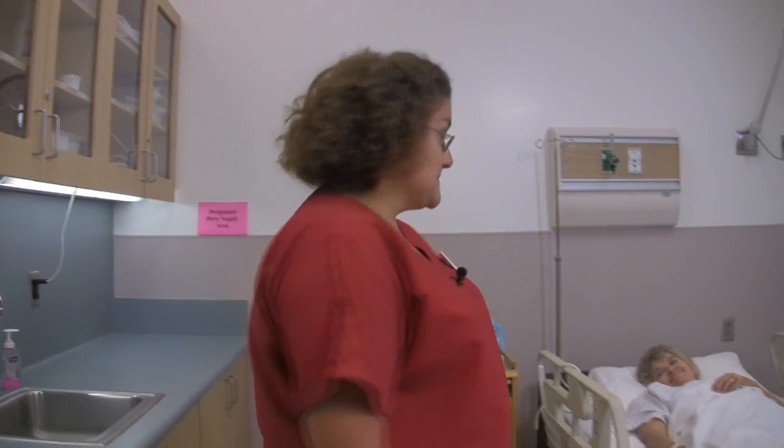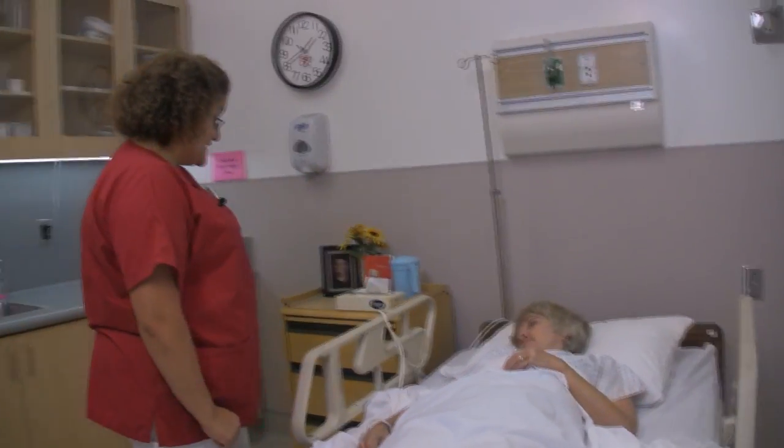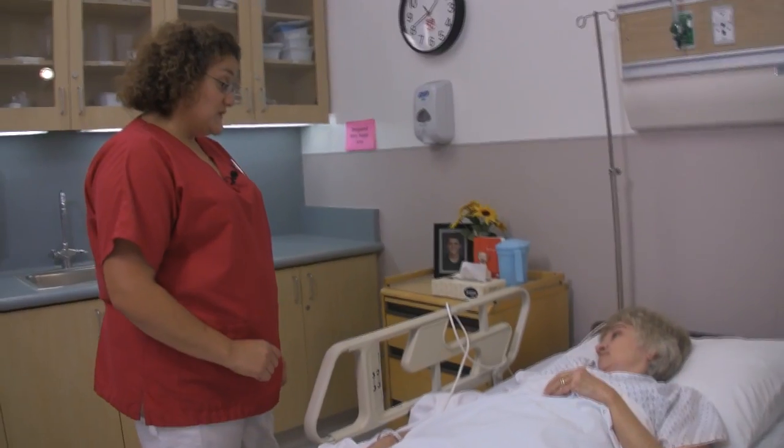Assist with the bedpan. Good morning, Mrs. Jones. My name is Michelle. I'm going to be your nursing assistant this morning. I understand you need to use the bedpan.